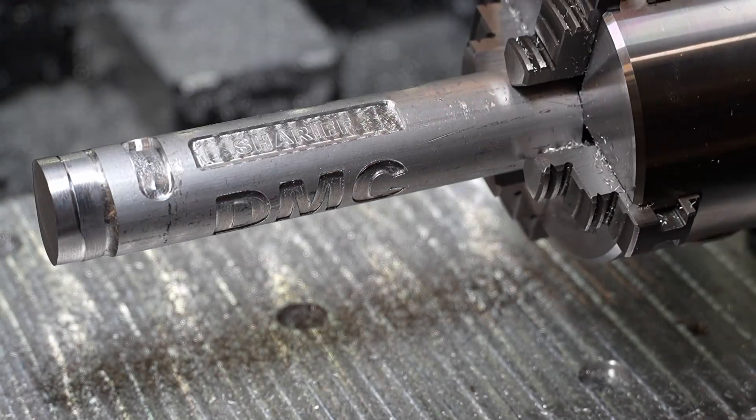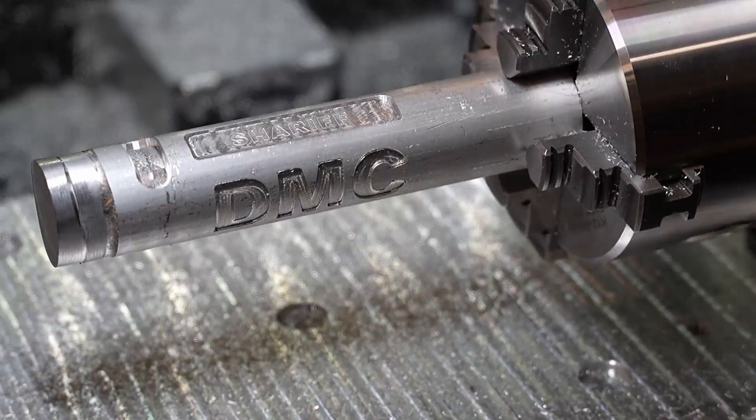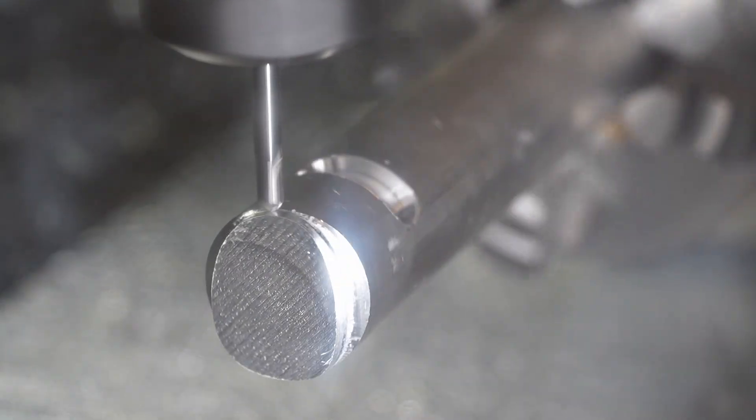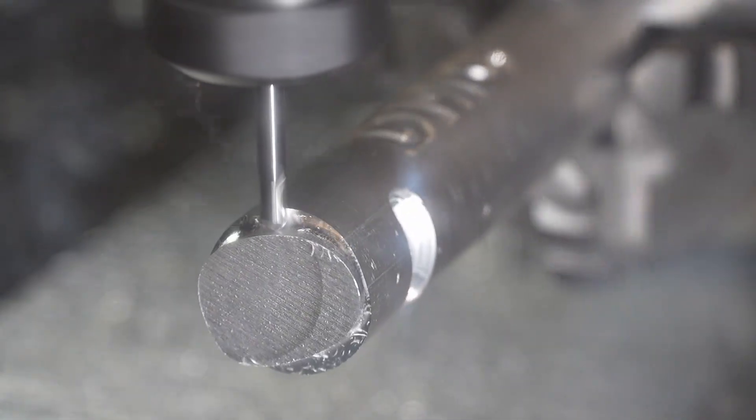Hi everyone. This video is all about our Sheriff DMC 4th Axis unit, which mounts to the DMC2 Mini and larger DMC2. I'll go over some specs and details and a cutting example in this video, and all of the more intricate setup details will be provided in the manuals that ship with the 4th Axis.